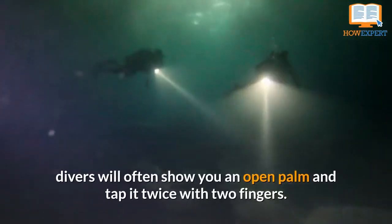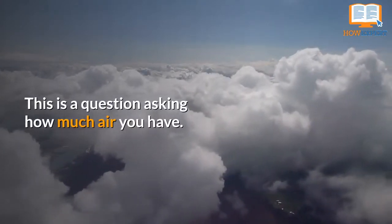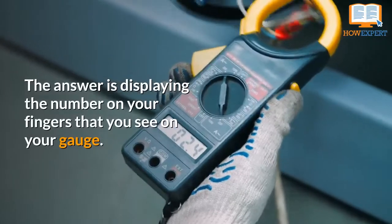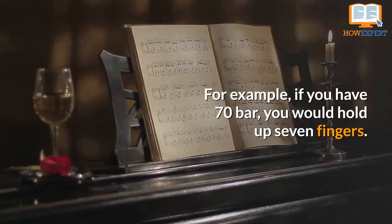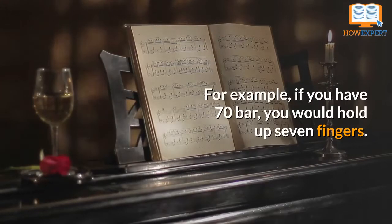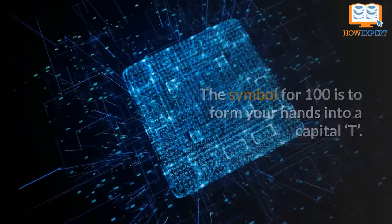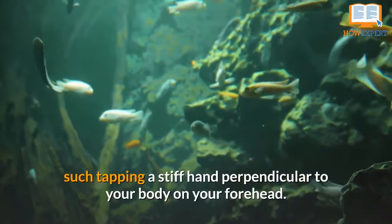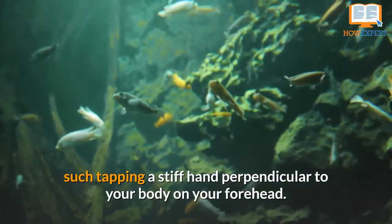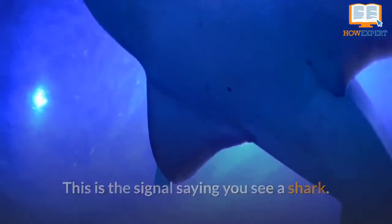To make sure everyone still has enough air, divers will often show you an open palm and tap it twice with two fingers — this is a question asking how much air you have. The answer is displaying the number on your fingers that you see on your gauge. For example, if you have 70 bar, you would hold up 7 fingers. The symbol for 100 is to form your hands into a capital T. There are different hand gestures for each kind of sea creature, such as tapping a stiff hand perpendicular to your body on your forehead — the signal saying you see a shark.